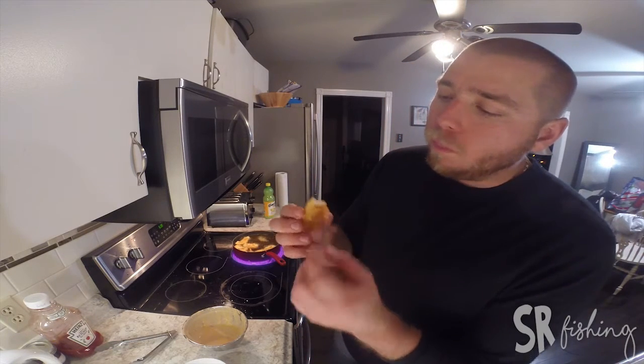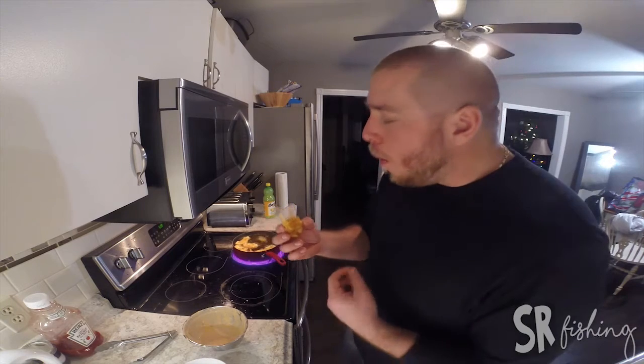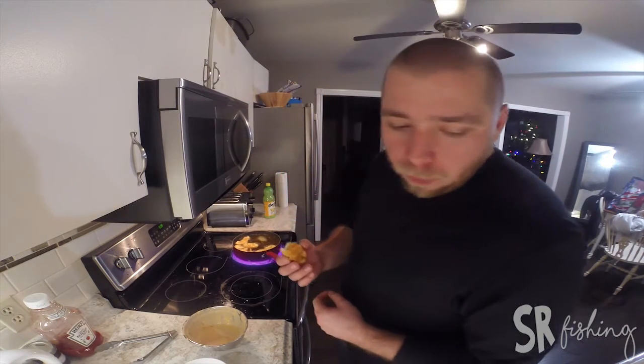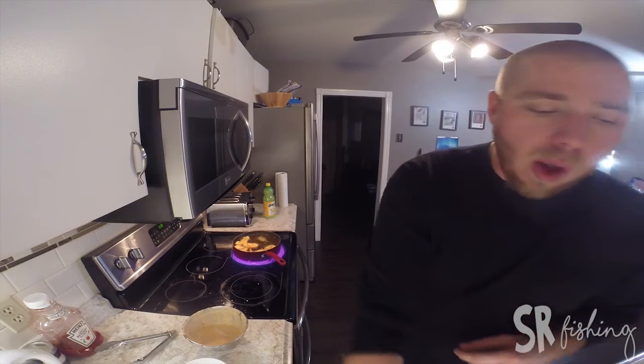Fish — nice and flaky. Still really hot. I'll wait a minute on the rest of that.